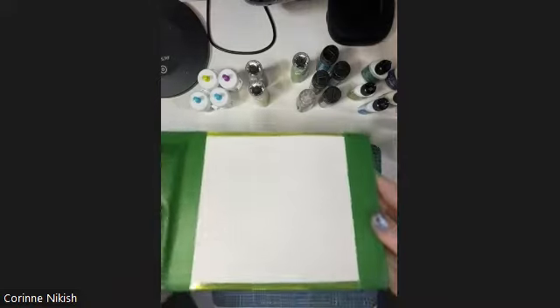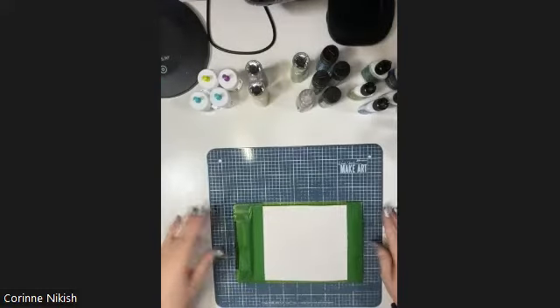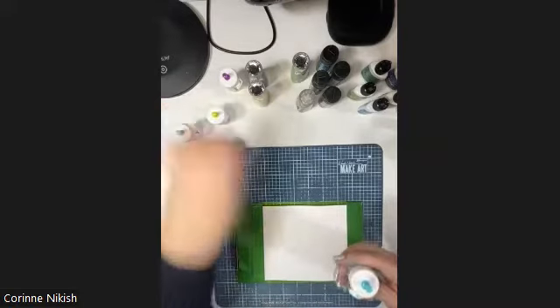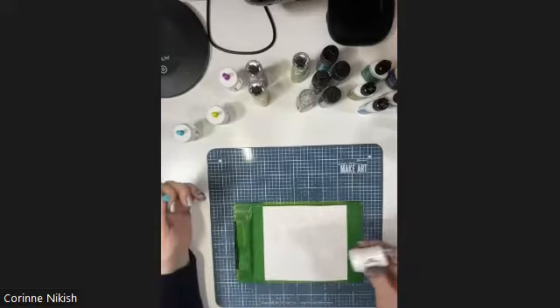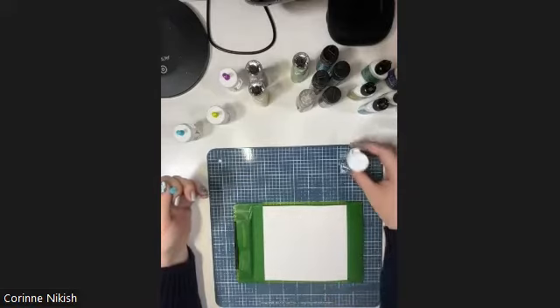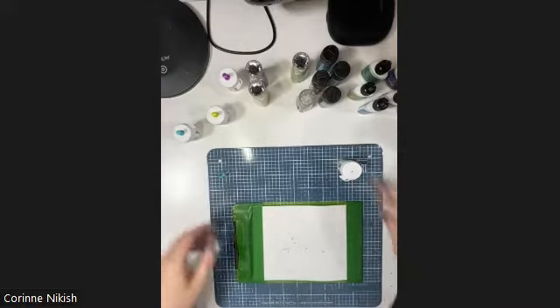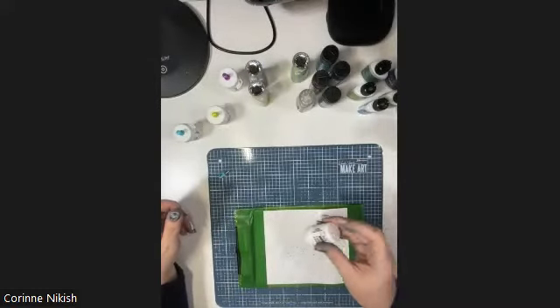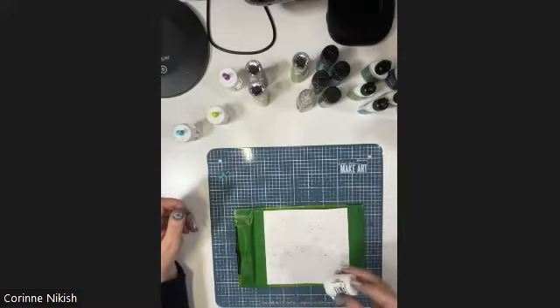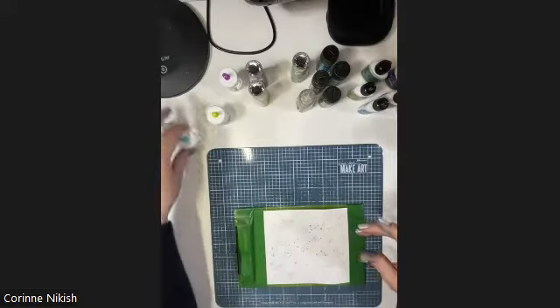Now I'm going to do the starburst one. I'm going to use the Color Bursts - I haven't used these before so I'm kind of excited to try them out. On this one I wanted to do a bit of a spray to start with, so the color I'm using is Cobalt Blue. You can see there's some reds and some purples in there just from that one little shake. By spraying my paper first, I'm hoping some of my pigments will stick to the paper a little bit better.